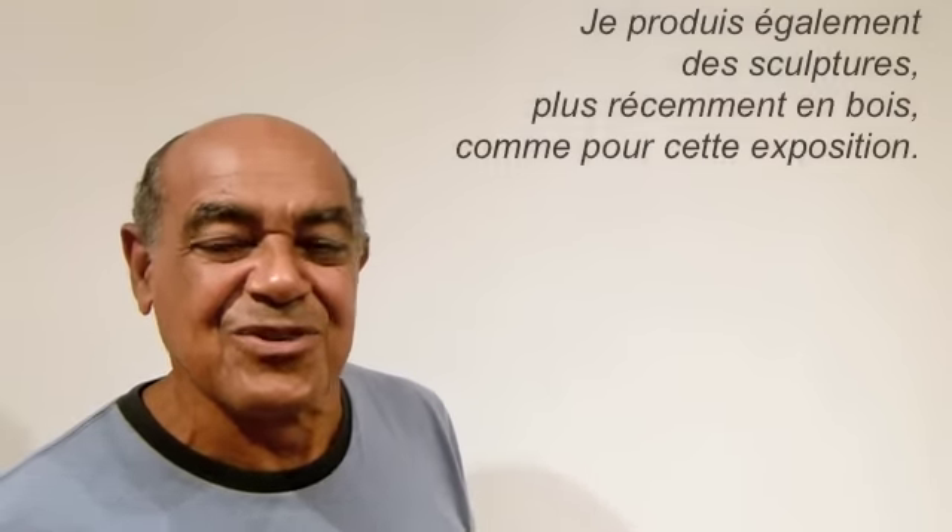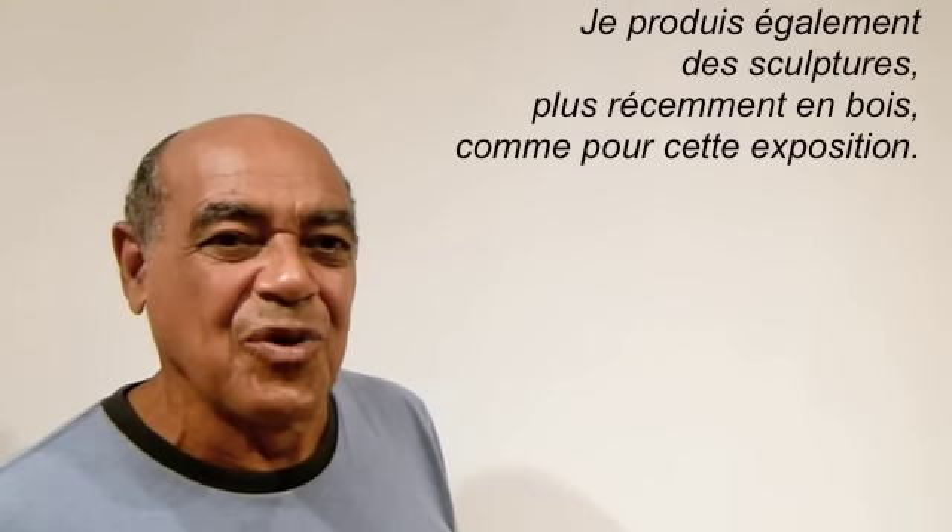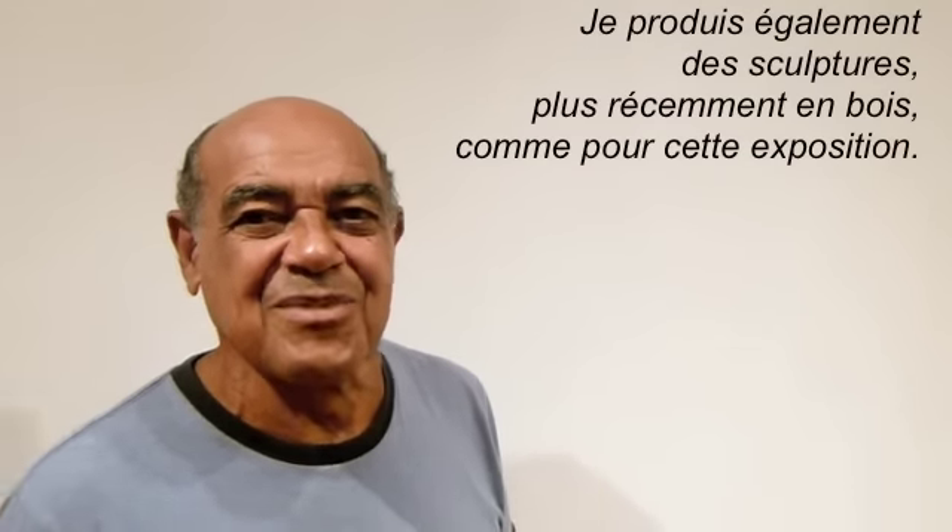I work mural size, and I also produce sculpture more recently in wood, as in this exhibition.